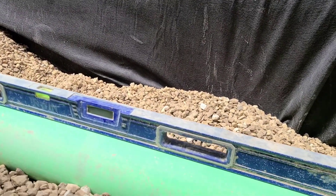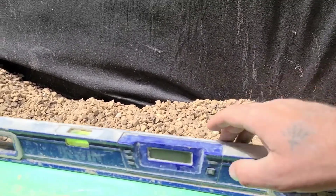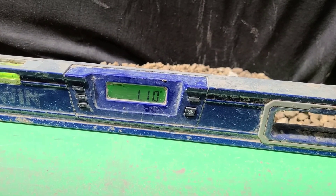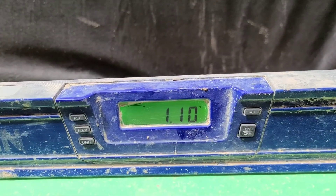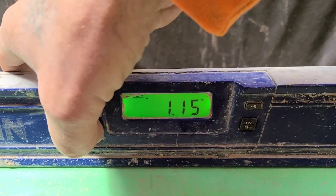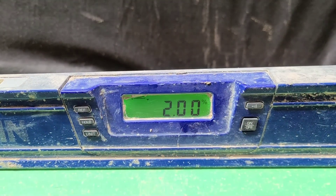The next step we need to do when we use a smart level on a pipe is when we turn this on, we need to make sure that it says percent. On this type of level it automatically defaults to degrees, so we change the unit to make sure that it says percent.